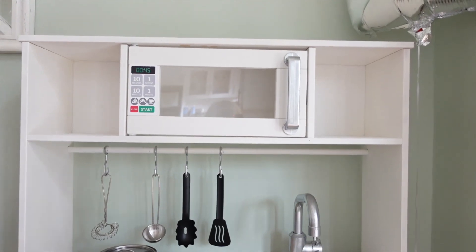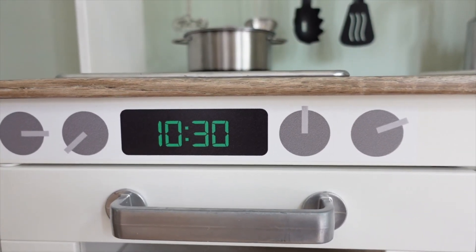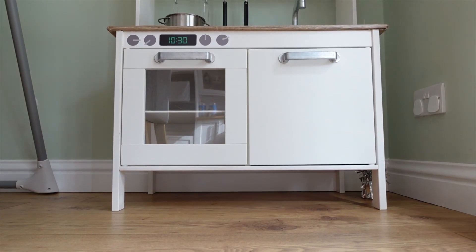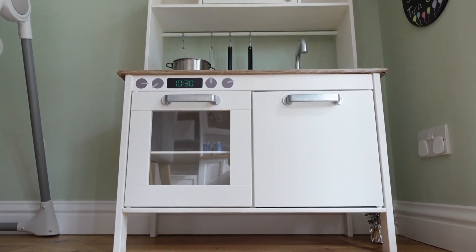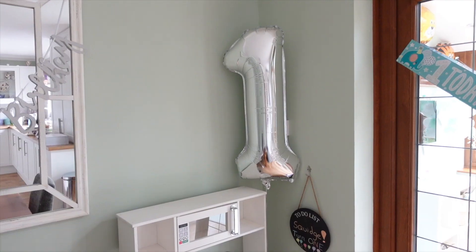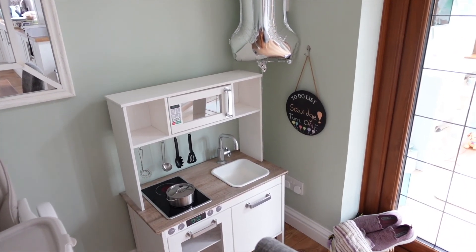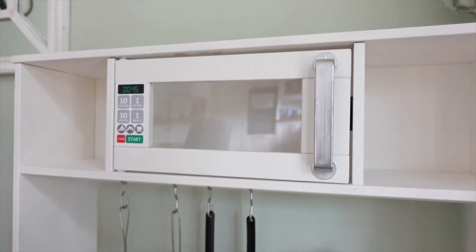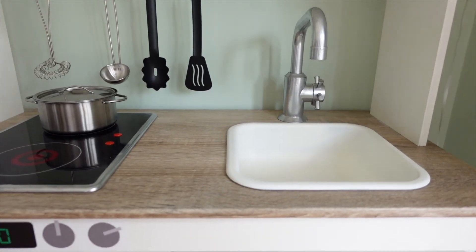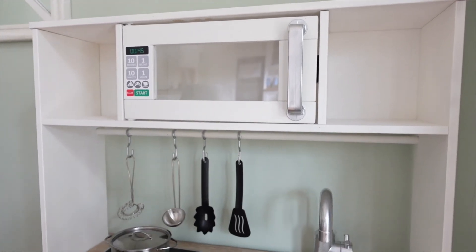The final touches I added were just some stickers, like where the microwave would go and an oven sticker. That was basically the finished result. My son has been loving playing with it — I'm really pleased. He's at the age where he loves getting into cupboards, so he's really got his money's worth out of it. I'm really happy with how it looks; it fits in so nicely with the aesthetics of my kitchen and looks a lot nicer than the way it comes.